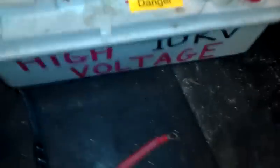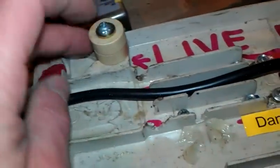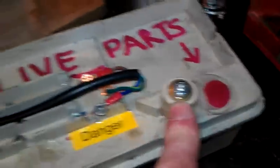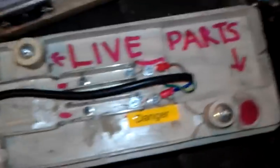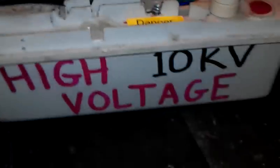I've got one NST here which is in perfectly good working order. The original secondary output were just little screws, and I changed them and put these on because they're a lot easier to attach cables to. I've made sure people know these are the live ends, just here. That is a 10 kV output.